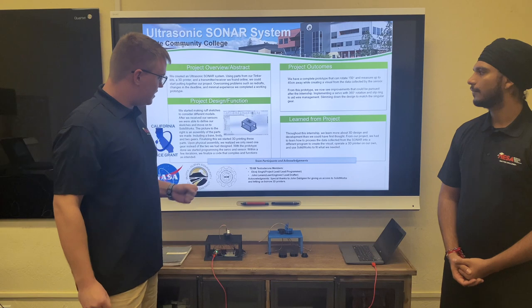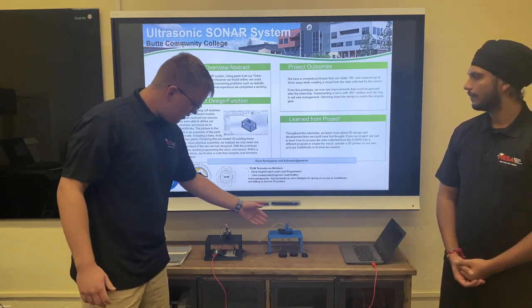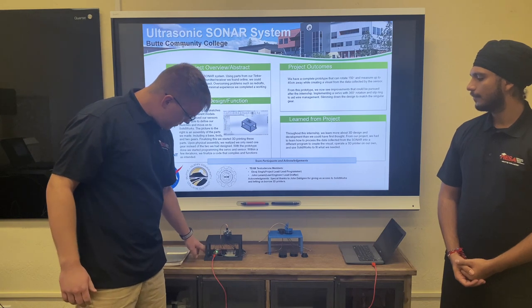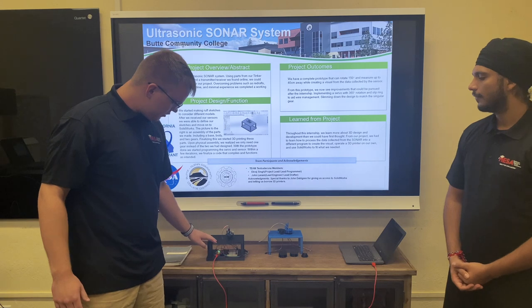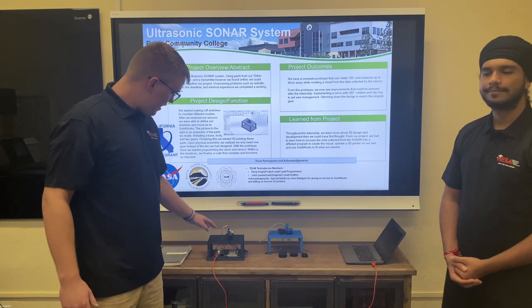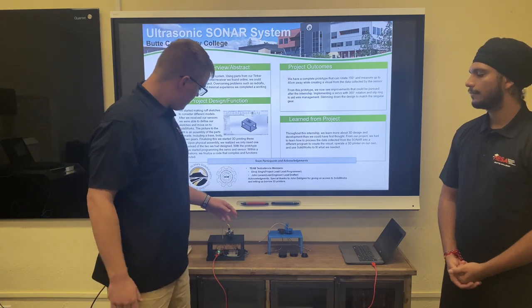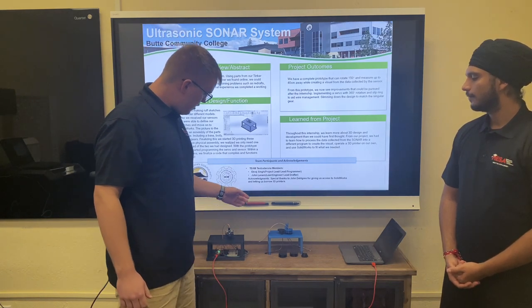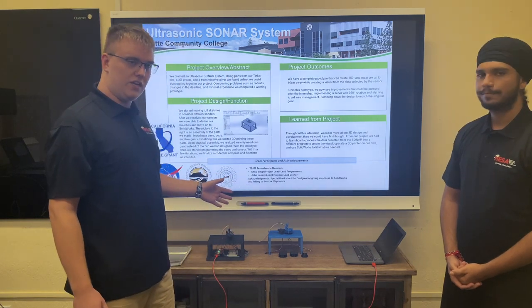As you can see here, this is an assembly view. It might not be that big, but it consists of basically everything here and here. It started with a platform big enough to support everything and contain the red board and all the circuitry comfortably. Then we move on to the body, which is a zip drive support for our sensor and gears. Initially we have a servo hidden under here, connected to this gear that allows for the rotation.